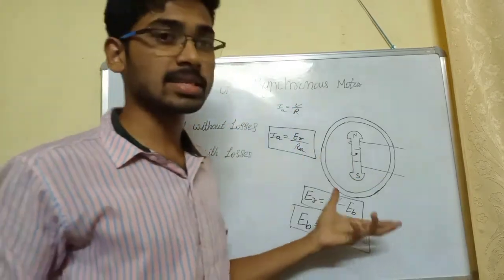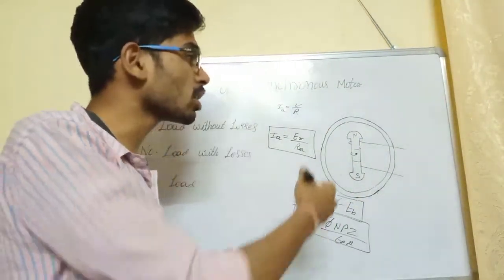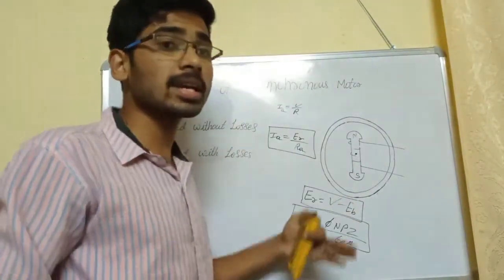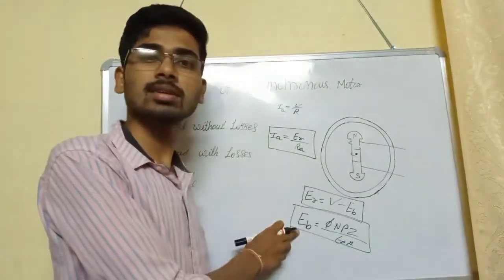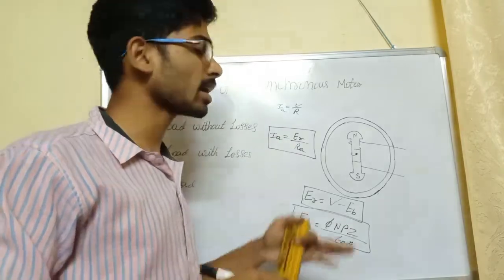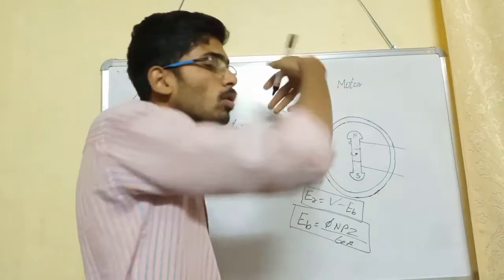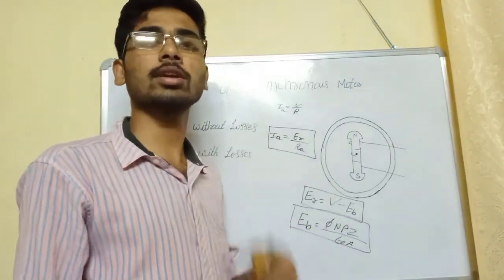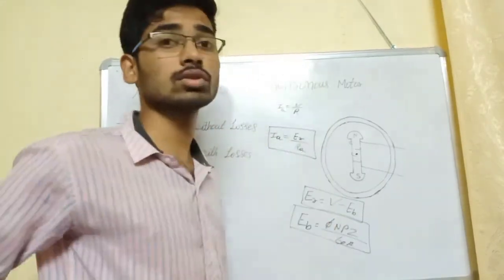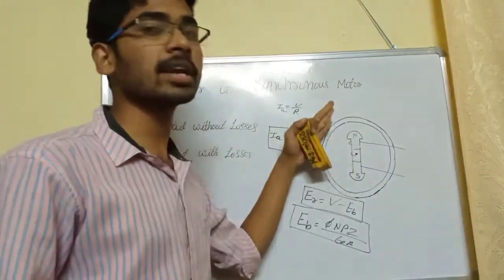For the DC motor, when load is applied, the speed automatically decreases. When the speed decreases under load, back EMF decreases and current increases accordingly. In contrast, for the Synchronous Motor with double excitation, the rotor excitation is separate — the rotor is supplied separately with DC.